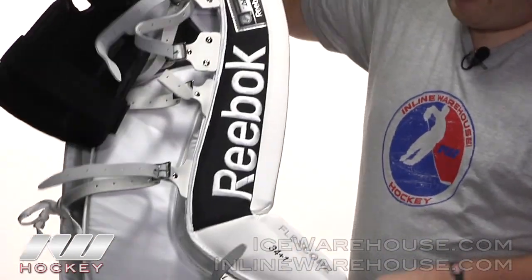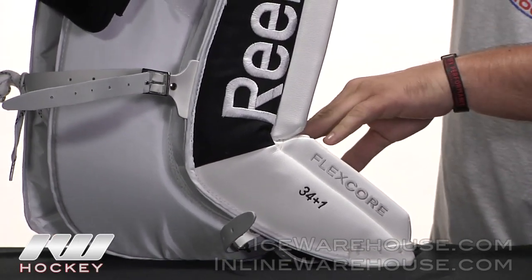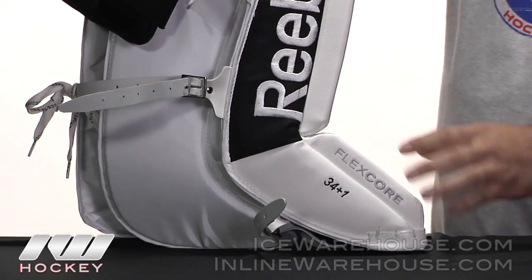Going down towards the bottom of the pad, they're using what they call their flex core technology. Basically what that is is just making it a little bit softer down at the boot. That's a nice feature for those butterfly goalies — it makes it a little bit easier dropping down into that butterfly position.